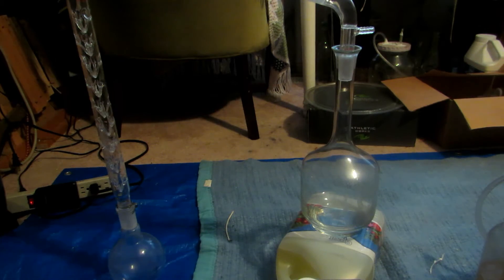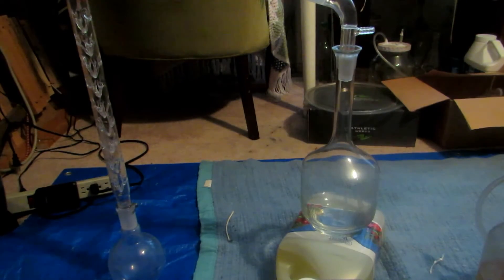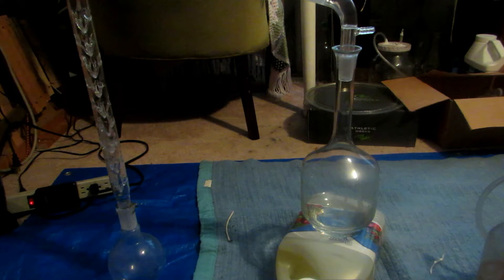I quickly wrote up the boiling points: dichloromethane forms an azeotrope with methanol which boils at about 40°C, where it's 93% dichloromethane and 7% methanol. Then methanol boils at 64.7°C, and toluene boils at 111°C. There's a fairly good separation between all three liquids, so we probably should not need to use a fractionating column.